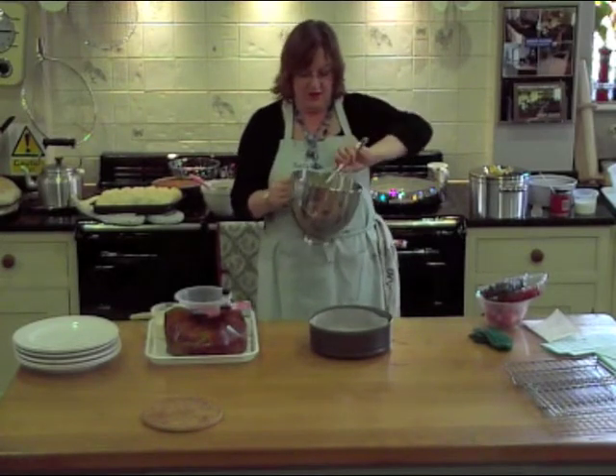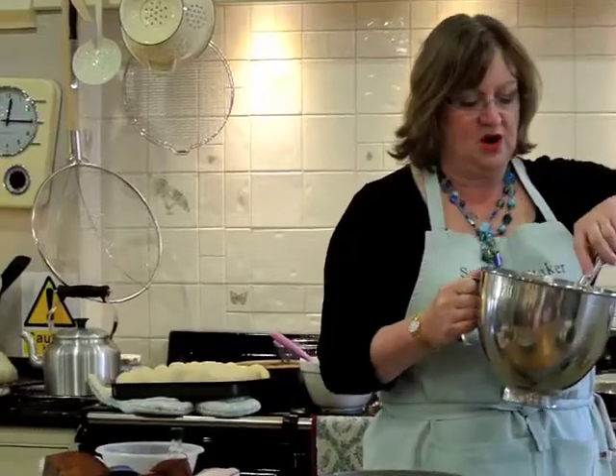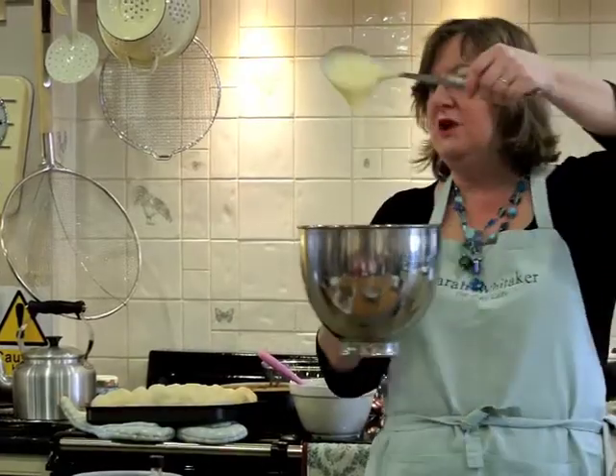Can you overbeat egg whites? Not whole eggs. This is whole eggs and sugar, and that's all it is.